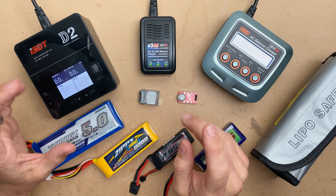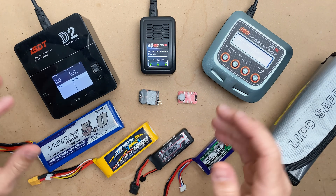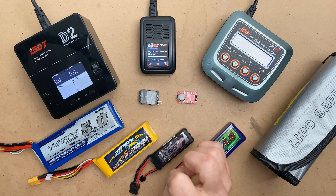The first thing I want to say is that safety is extremely important. LiPo batteries can explode if punctured, overheated, overcharged, or over-discharged.